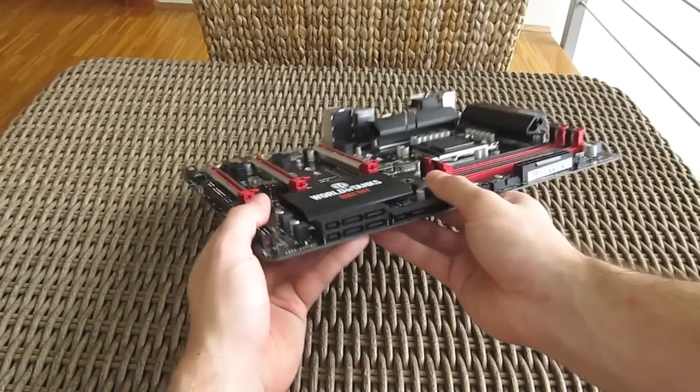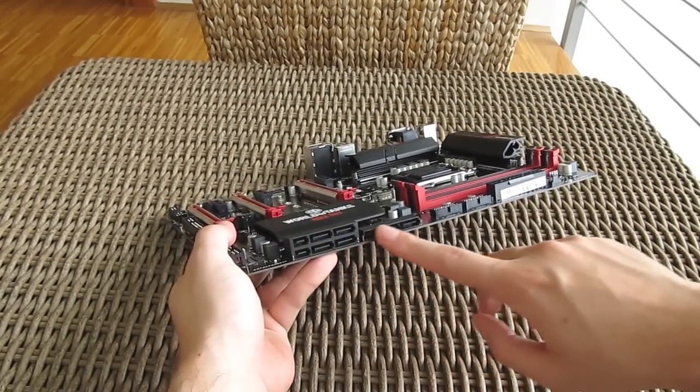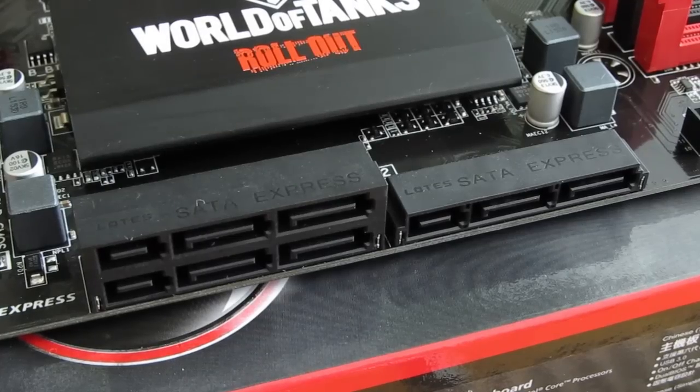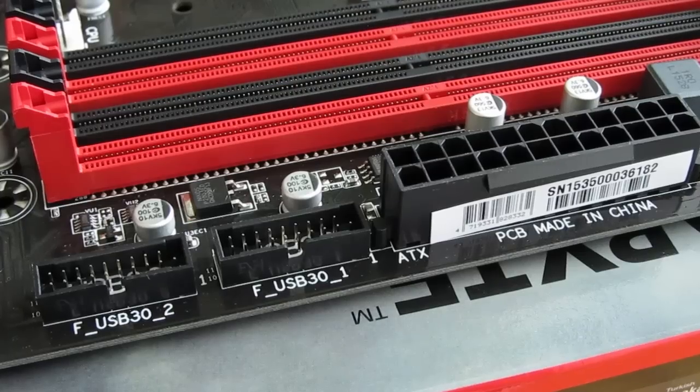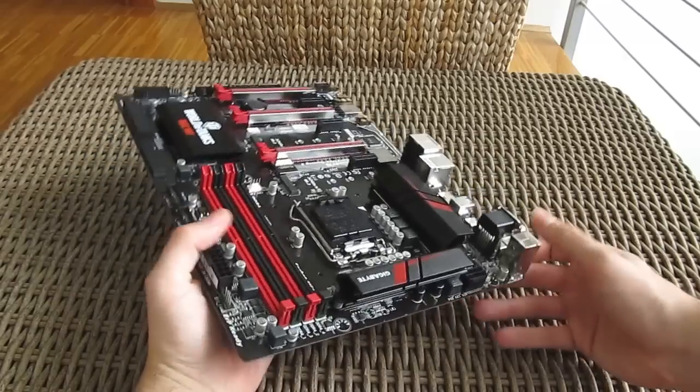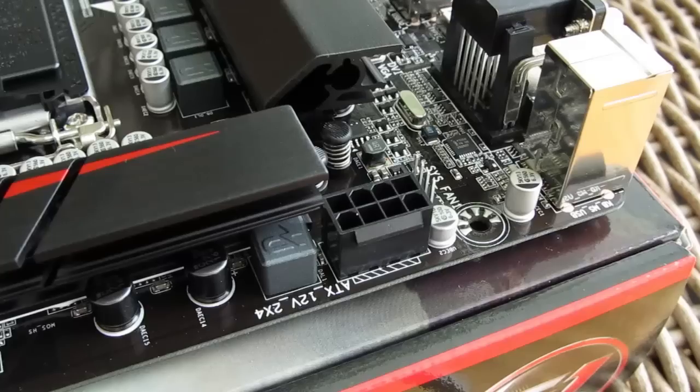The rest of the layout is pretty standard for a Z170 chipset-based motherboard, with six SATA 3 ports making a total of three SATA Express ports, two USB 3 headers placed right next to the 24-pin ATX power connector, while the second main power connector — the 8-pin EPS one — is placed in the top left corner.